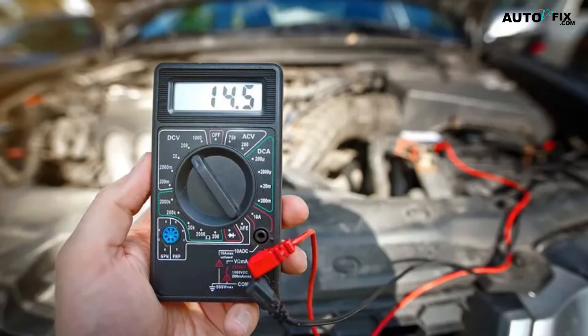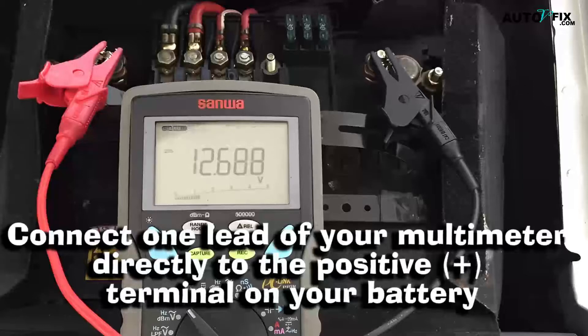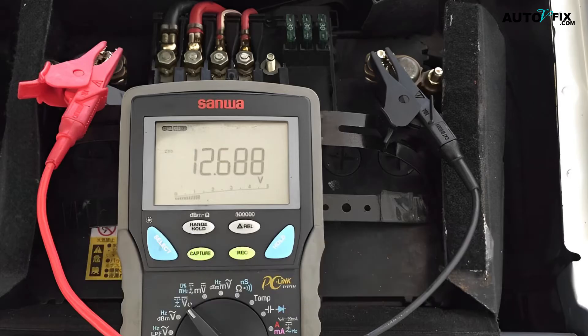How do you go about that? Here are the simple steps to help you. Step 1: Turn off all accessories before beginning. Step 2: Connect one lead of your multimeter directly to the positive plus terminal on your battery. Make sure that it is firm by using pliers to make it tighter.